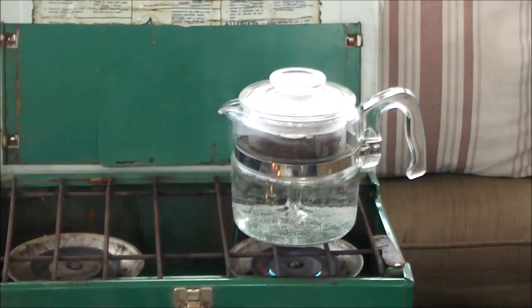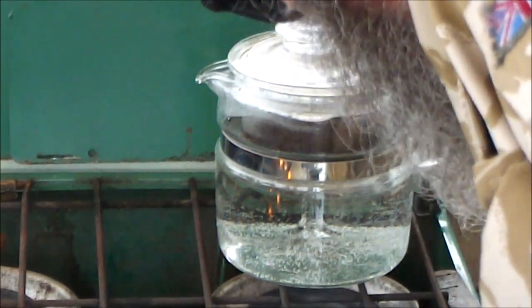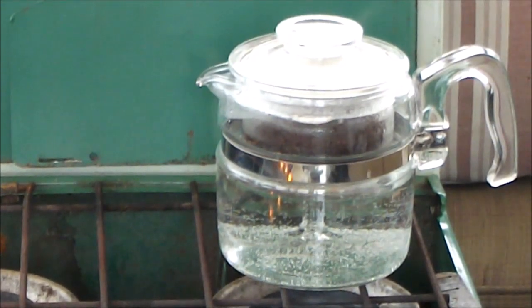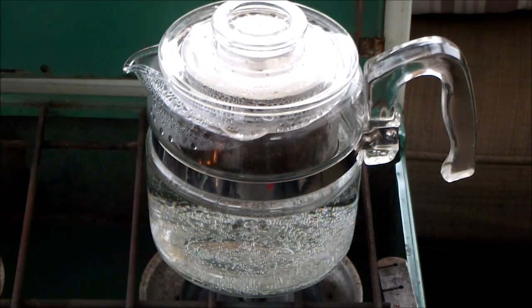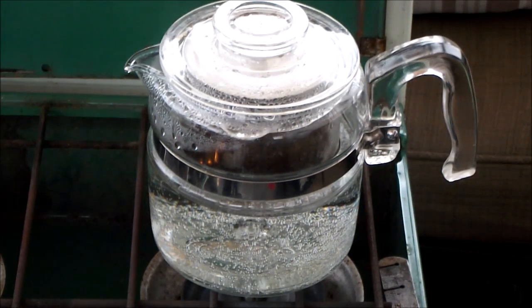Back to the coffee on hand. We're just starting to perk now, so we're going to turn it down a little bit more. I like a very soft perk. Okay, she's just starting to perk, so we'll leave her running low. This stove is pretty good for low heat. We'll perk this for five minutes and then give it a try.